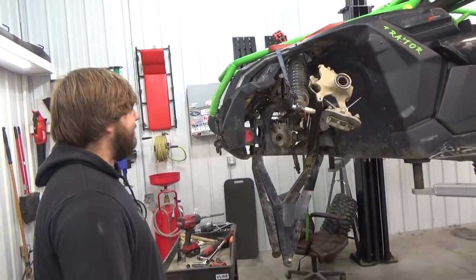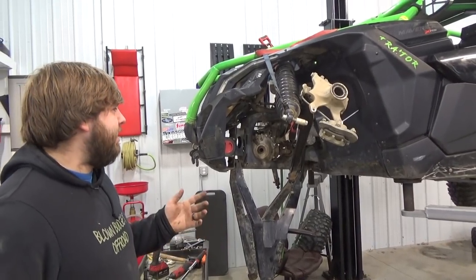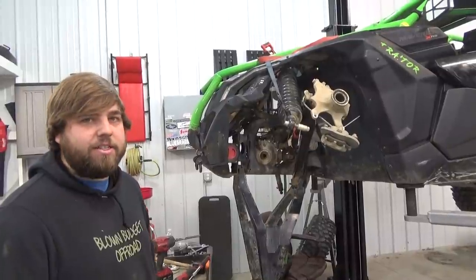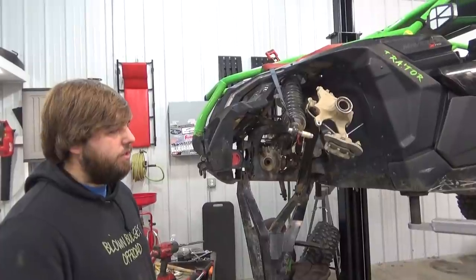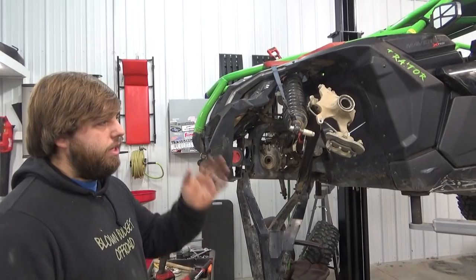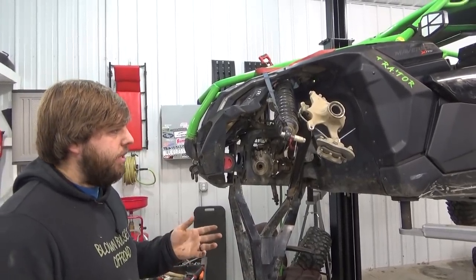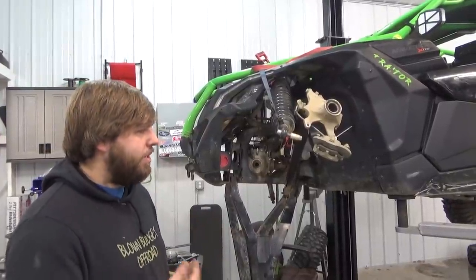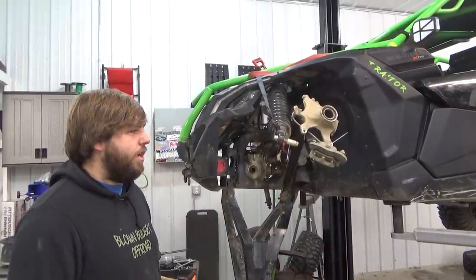We're all here tearing down the Can-Am. If you guys didn't stay up to date on the whole Windrock series, I blew the smart lock diff on day two — I believe on trail 39 going up Cadillac Hill on the nasty line. Blew it there. It wasn't really that hard of a hit looking back at the video in my opinion, but it has had a hard life. You guys see how we ride, we hit the hard stuff.